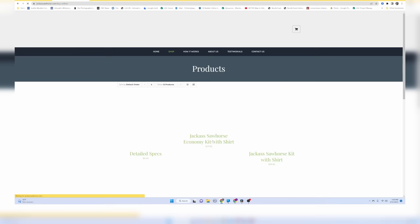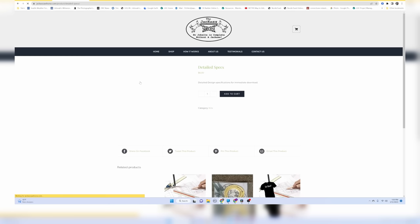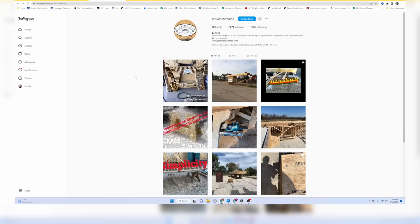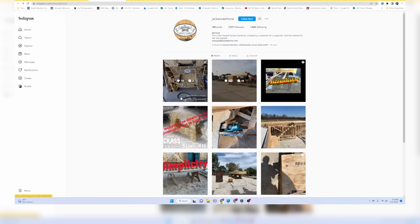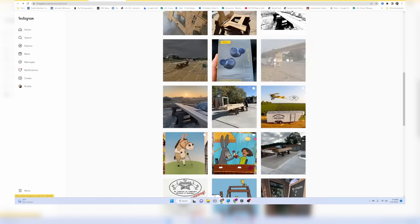In my view, these are the best sawhorses that I've ever had. We made our first pair back in, I think, late 2017. Once you make the one set, you could just make a thousand more sets. I think they'll last the longest out of Advantech, Weyerhaeuser Diamond, or LP Legacy. Those are all premium subfloors.